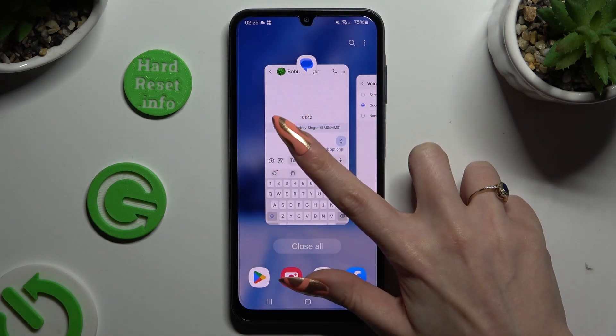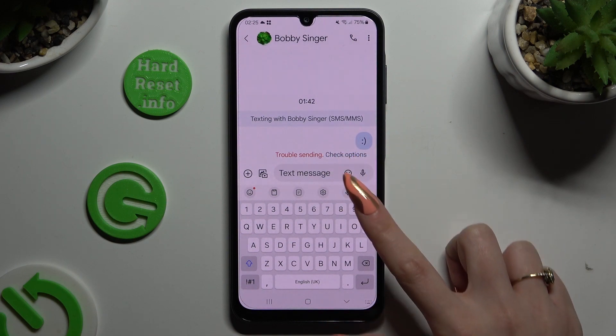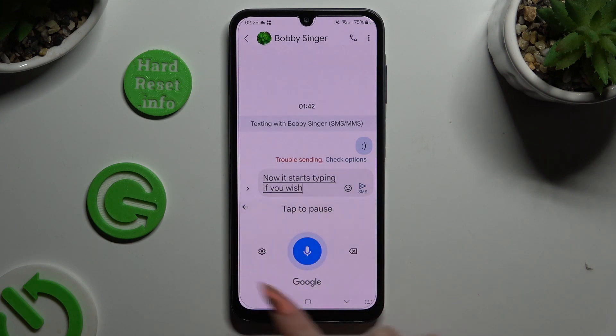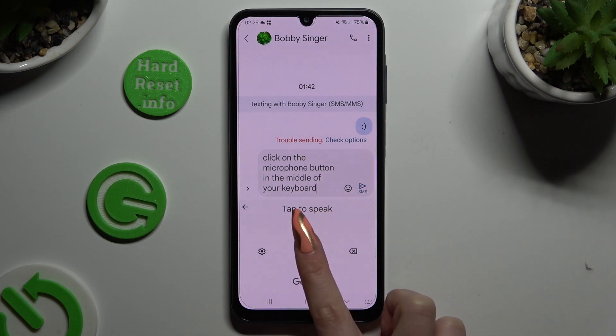When you've finished, go back to your keyboard and click on the microphone. Now start typing. If you wish to stop, click on the microphone button in the middle of your keyboard. If you wish to start again, click on the same one.